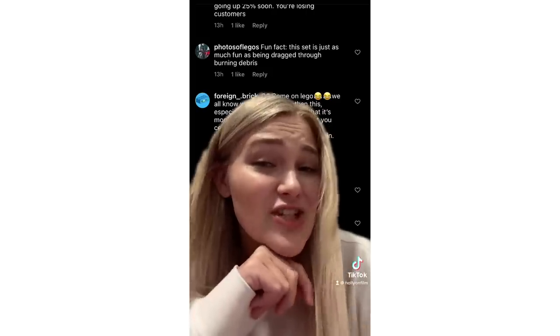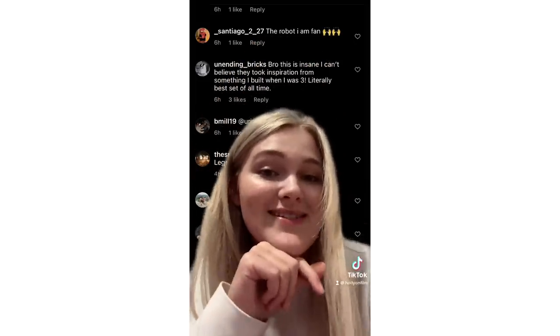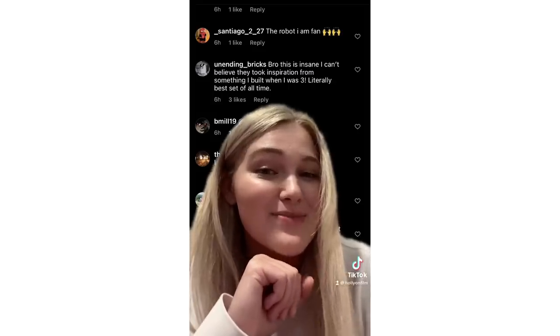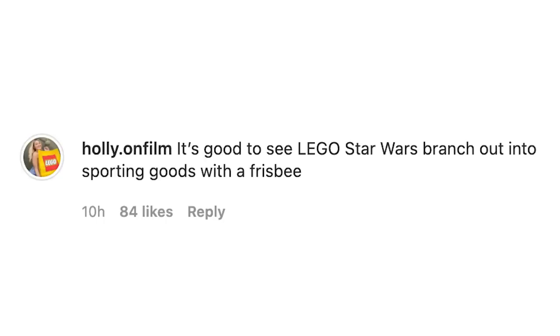'Fun fact: this set is just as much fun as being dragged through burning debris.' But this one's my favorite: 'Bro this is insane. I can't believe they took inspiration from something I built when I was three.' Yes, I really do think this looks like a great frisbee. In fact, I think you could probably play frisbee with it, knowing Lego's structural standards for their sets.